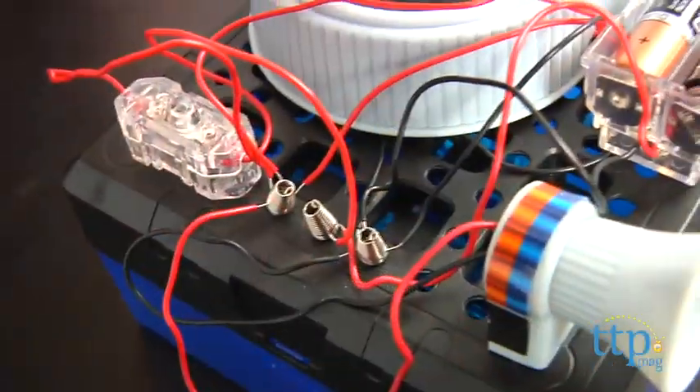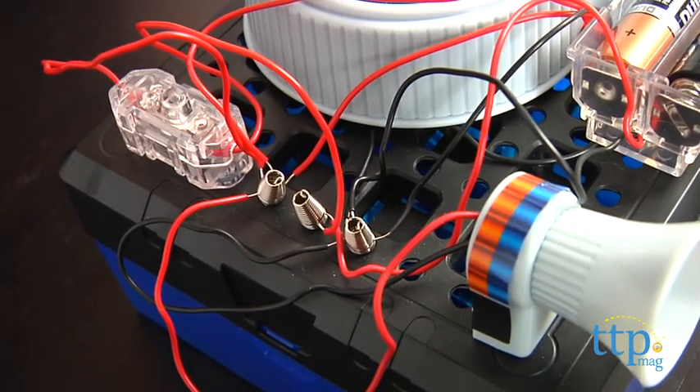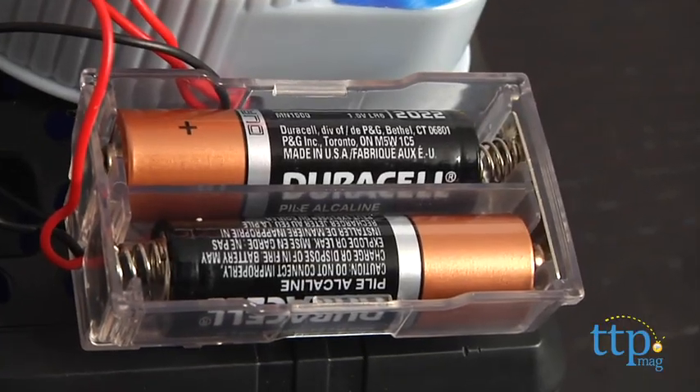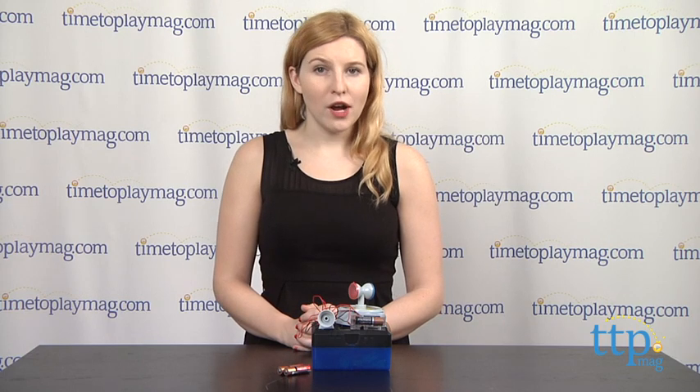The biggest caution you'll need to know when piecing this together is that because you are dealing with circuit connections, double check that all the wires are correctly connected before you insert the batteries and activate the unit. Otherwise you can short circuit the device and damage its components.